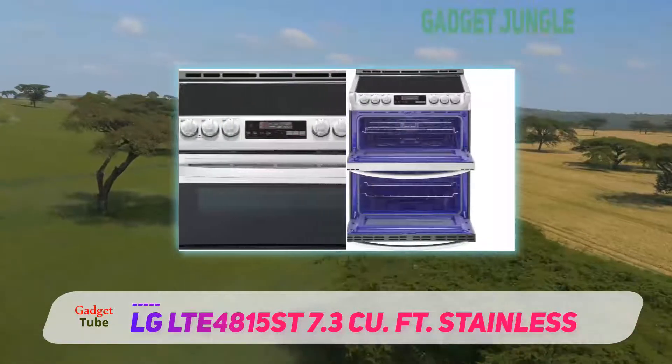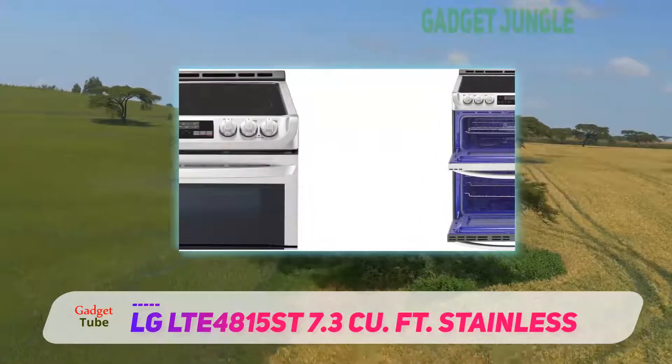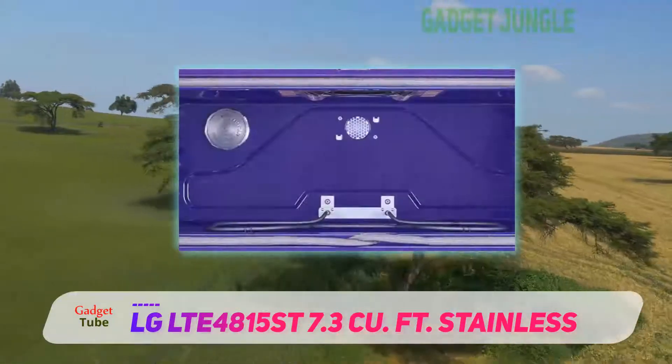As an additional key feature, the upper oven grill and broil element is 3200 watts, which matches outdoor grill standards.